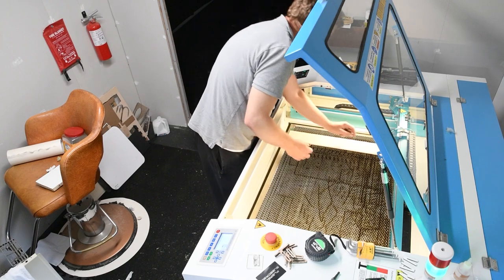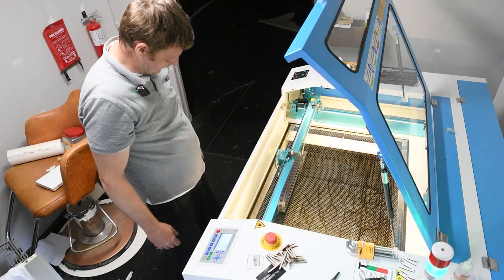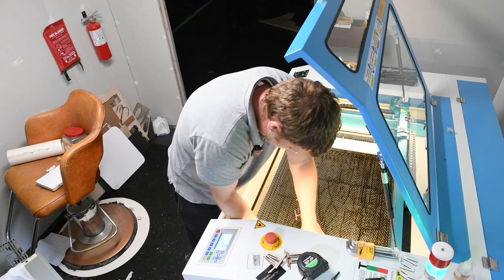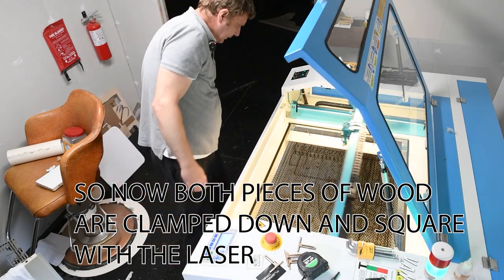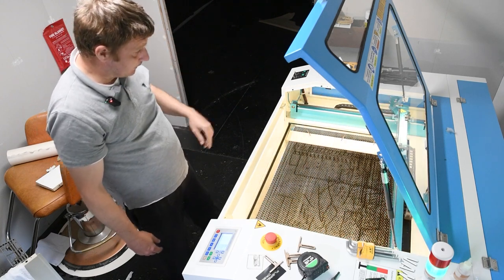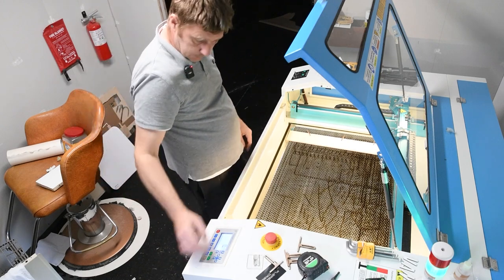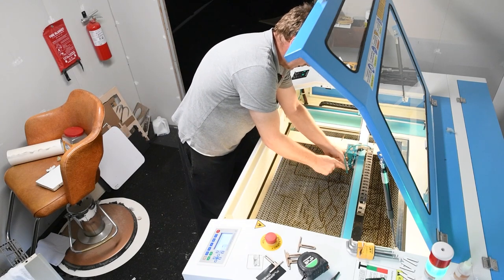The laser is coming exactly along this edge so I'm going to trap that down - that is about perfect. I'm going to clamp this one down the same way, making sure I push this down as I do it so it doesn't move at all. I'll give it one last frame to make sure that's perfect. Now I know that the board is square with the machine. To put that wood through the pass-through I've got to lift the head up on the laser, so I'm just going to move this over here, push down on that little tab, and pull this out.